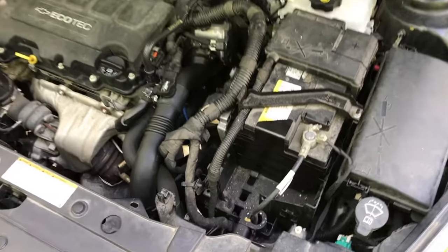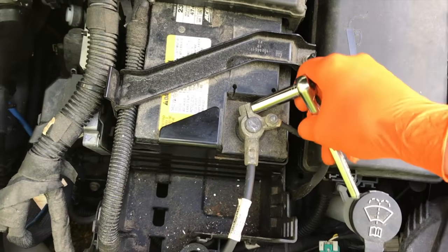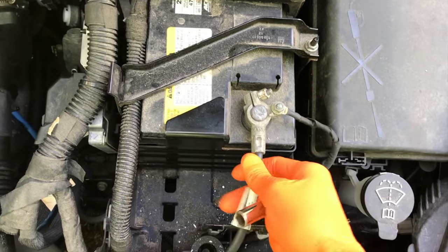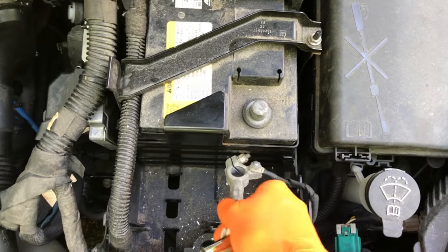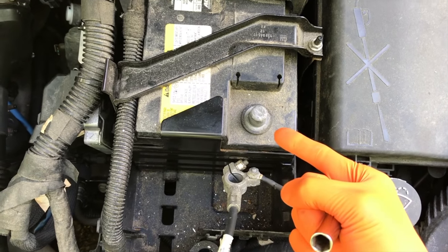Hey YouTubers, Mike Boars with the Mike Boars channel — thank you for watching. We're working on our Chevy Cruze today. In this video, a step-by-step process on how to replace your starter. For safety purposes, use a 10 millimeter nut on the negative terminal to your battery and go ahead and remove it, cutting all electrical power to your engine.